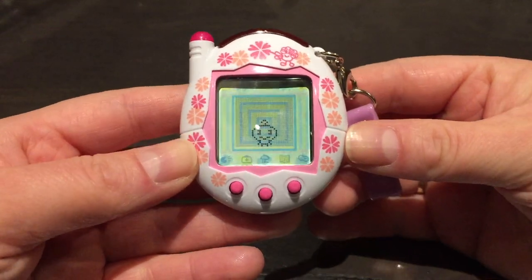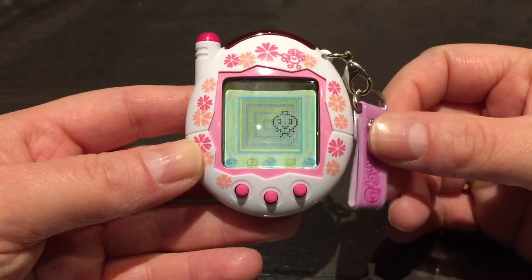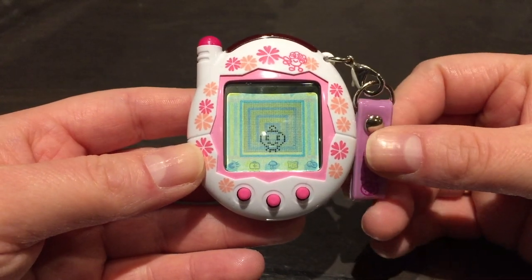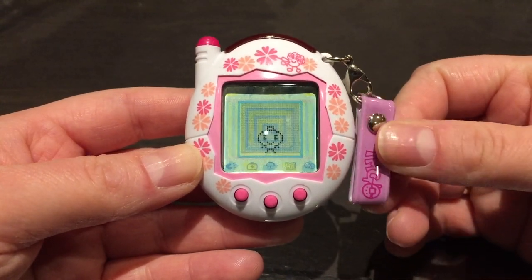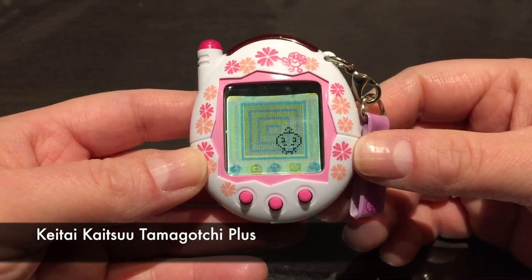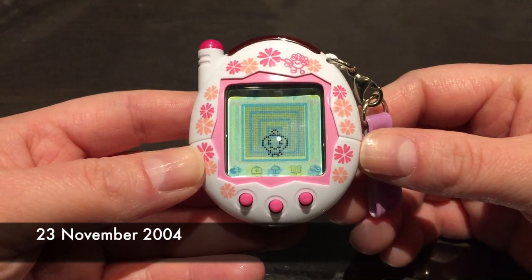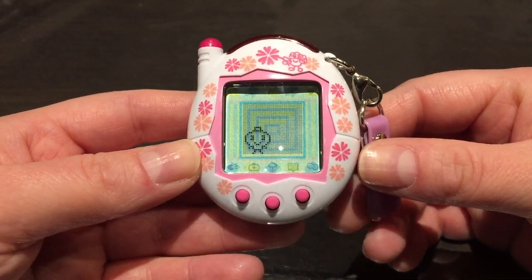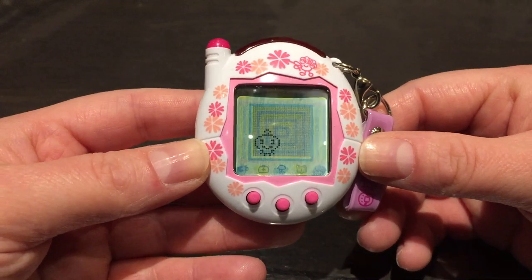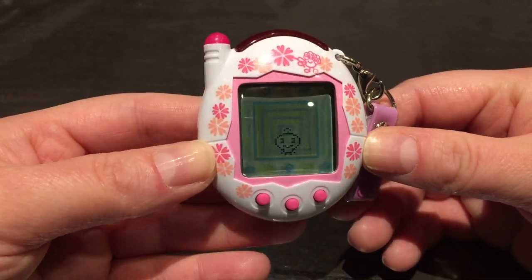I'm going to do a walkthrough video of the Keitai. I've been running this for a while. This tama was called the Keitai Katsu Tamagotchi Plus in Japan, released on November 23rd, 2004 — quite a while ago. This is the same as the Tamagotchi V3, or version 3 — it has the same design.